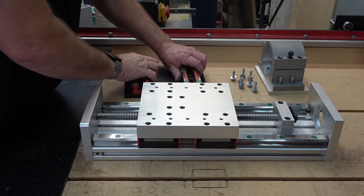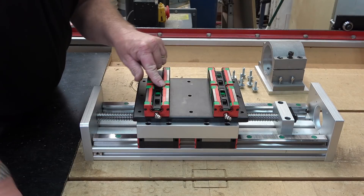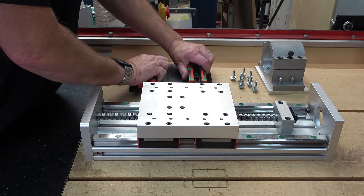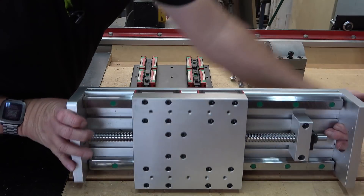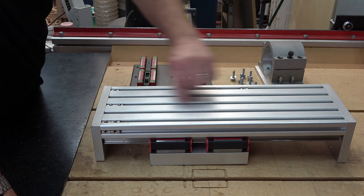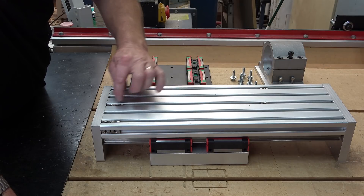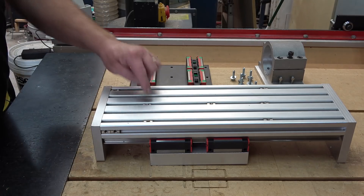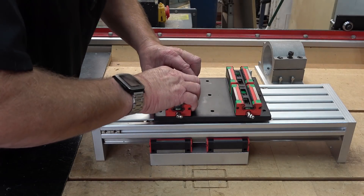So I decided to go that way instead. All I need to do now is attach that to the X-carriage I made in the last episode and get it installed on the machine. Installing the new X-carriage is going to be relatively simple — I've already installed T-nuts into the back of this, so really all I need to do is bolt it in place. I'm only going to put one bolt in the center.